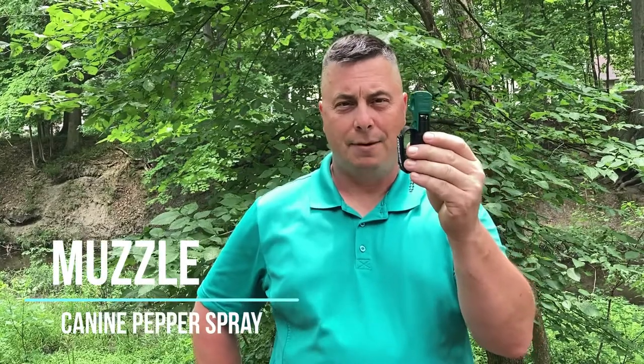What is Muzzle Canine Pepper Spray by Mace? This is a special pepper spray designed by Mace specifically to deter animals without causing any permanent harm to them.